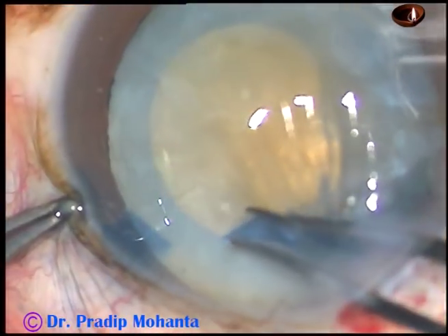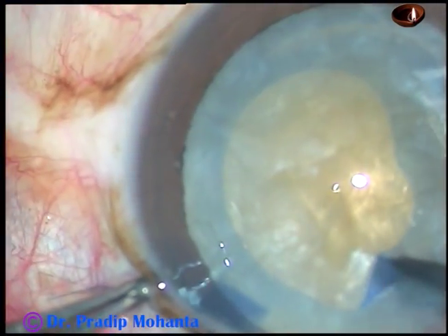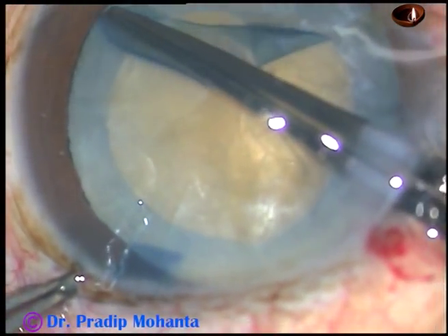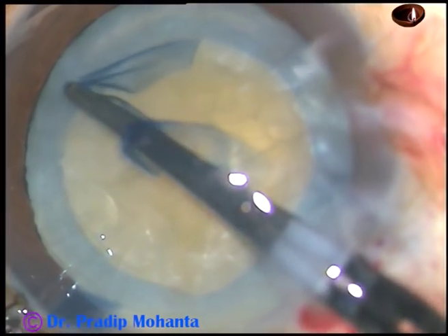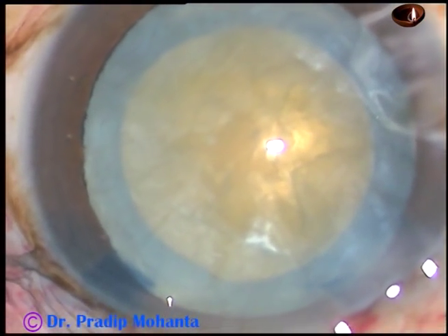Use the utata again and convert this small rhexis into an optimum-sized rhexis. You will have very nice control at this time. There will be no tendency of the capsule to run to the periphery, and you can very easily and very safely complete this rhexis. Now let us see the next case.